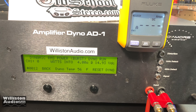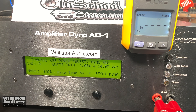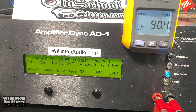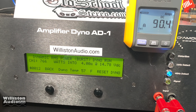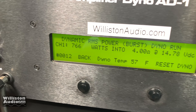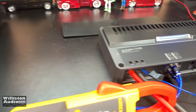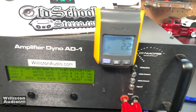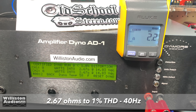Dynamic burst at 4 ohms for the JL — 766 watts at 14.8 volts. Now, JL rates this amp at 3 ohms because they have subwoofers that are 3-ohm rated, but the amp dyno doesn't have a 3-ohm mode — it has 2.67. So we'll use that mode and see what we get at 40 hertz, certified up to 1% THD.